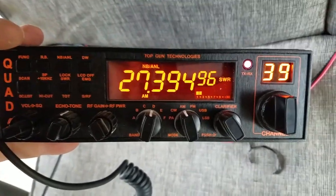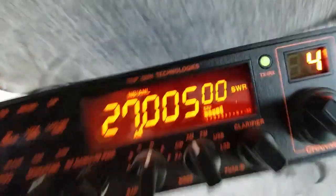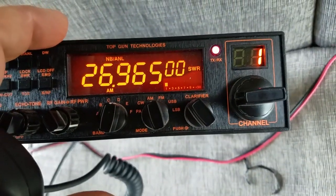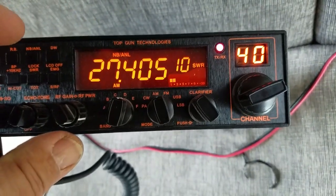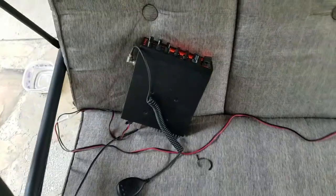It's about 1.2 to 1.4. Let's go lower — look at that, almost flat on channel 1. On channel 40 it's about 1.2, maybe 1.4 — that's not bad. That's with a full 10-watt key.